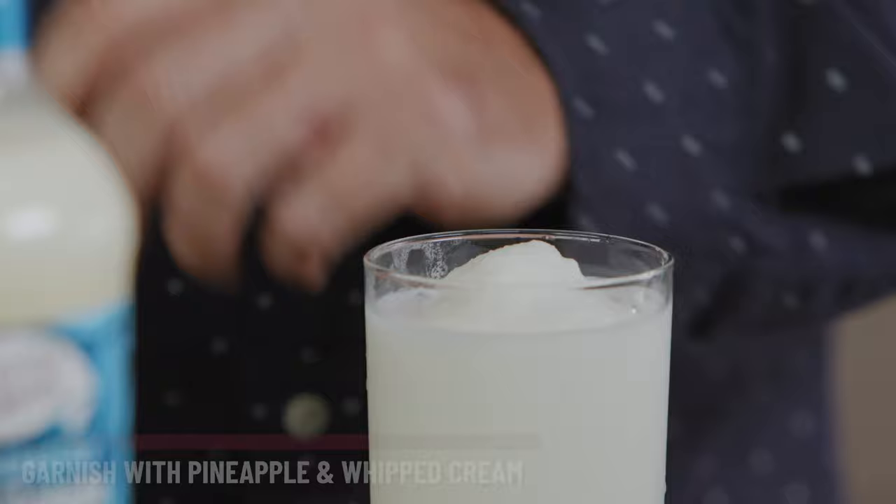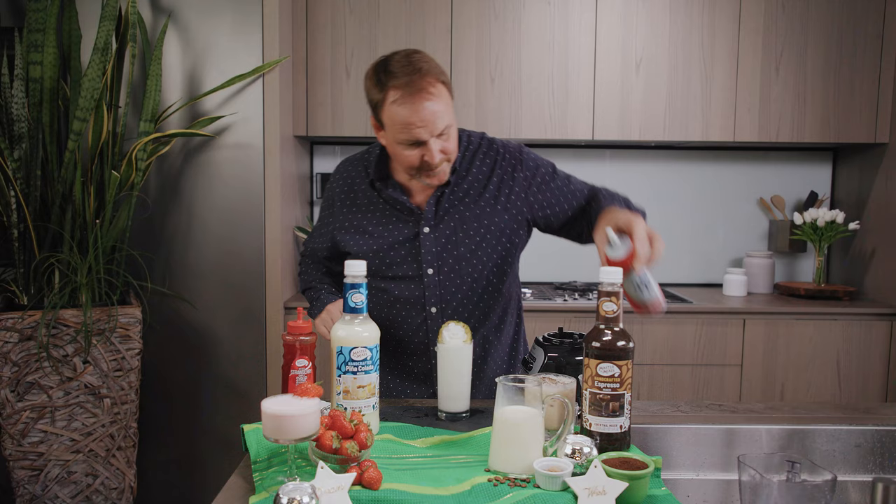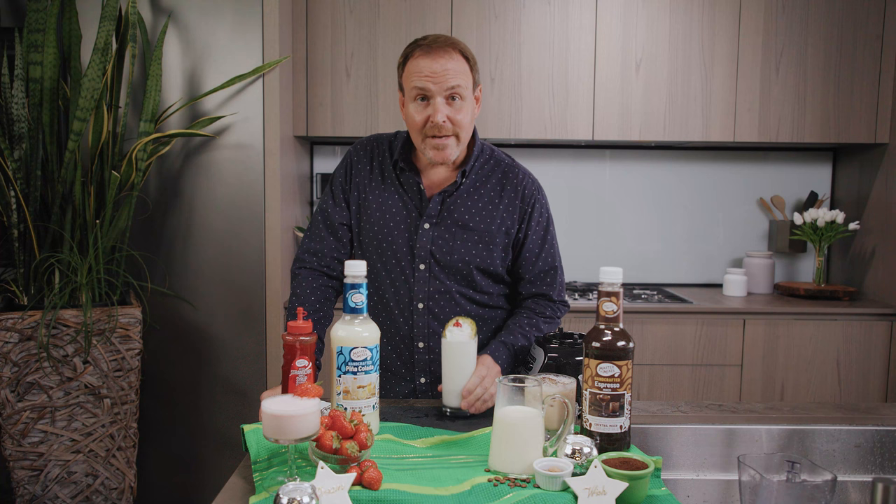A thin slice of pineapple wrapped around the glass, a little bit of whipped cream, and a maraschino cherry. Here we have the Colada Nog — part two in this series of Make It Work with Eggnog. Thanks for tuning in.